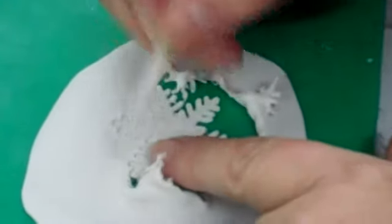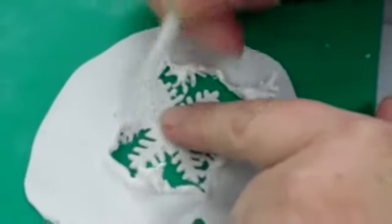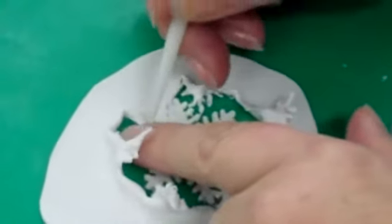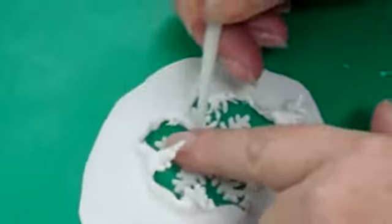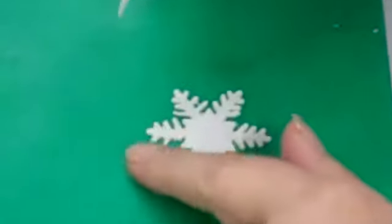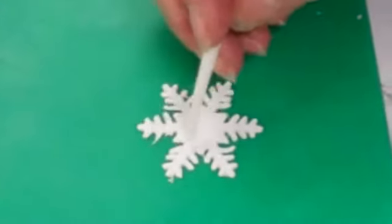We're going round, taking the excess paste off. Nearly there. It doesn't matter if you pull one or two shards off either, because snowflakes are all different shapes. We've got that — take that little bit off there.